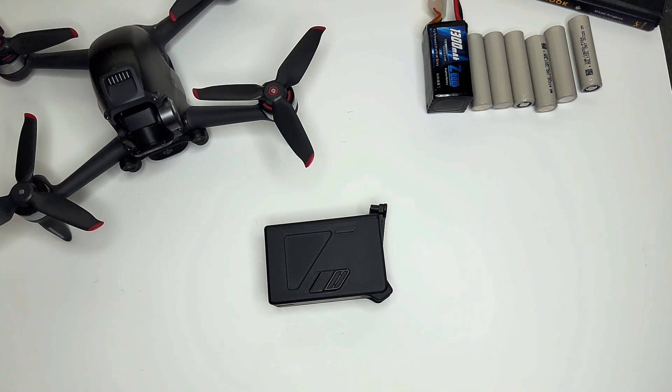A couple months back I thought: this is a chunky bird, it's pretty heavy — maybe we'd want to fly it lighter and be able to buy regular batteries to save money instead of buying several of these for $150 a piece. Guys were like 'you can't do it, it's not able to be done,' and I get it — you guys haven't been used to the DJI ecosystem. So today I thought I'd do a video to show you how.